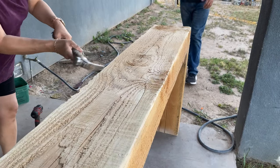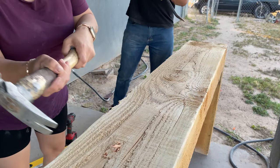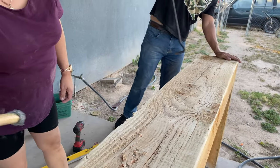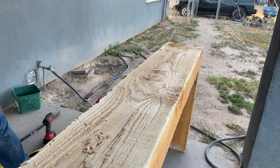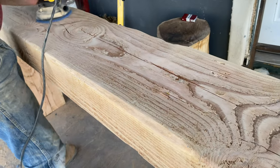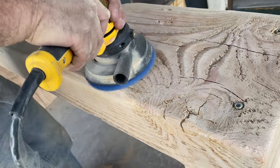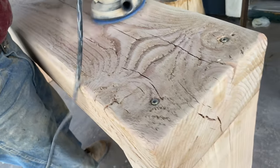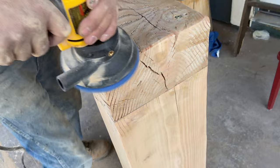After we put it all together, we distressed it — we just beat the heck out of it, made all kinds of dents using any tool we had: hammer, whatever we had, just to distress it. That was the fun part. But then came the sanding — it took a lot of sanding. My husband, my son, and I all took turns sanding this table. I wanted it to be smooth enough that when you touch it you would not get a splinter.